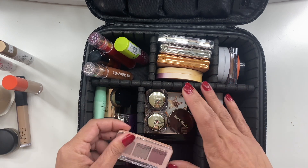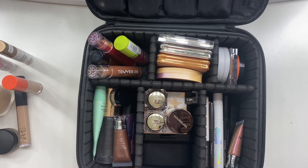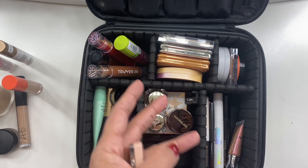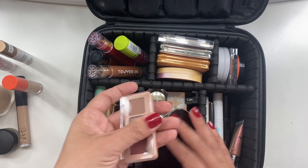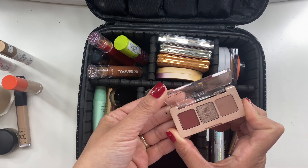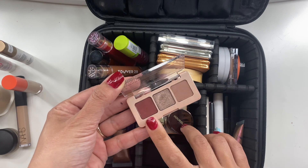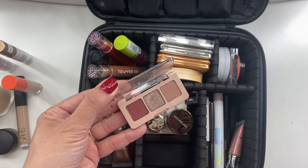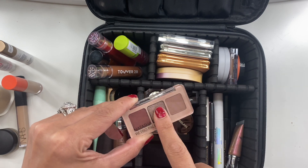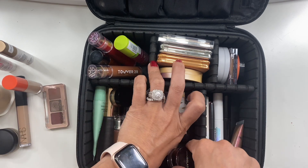For eyeshadow palettes, given the size of the travel bag and the fact that I didn't want to do elaborate eye looks, I went with smaller palettes. The Natasha Denona Retro Palette came in a Sephora Favorites kit around the holidays — this was my first time trying it. It was so convenient: outer V, over the lid, crease — perfect. It looked really, really nice.